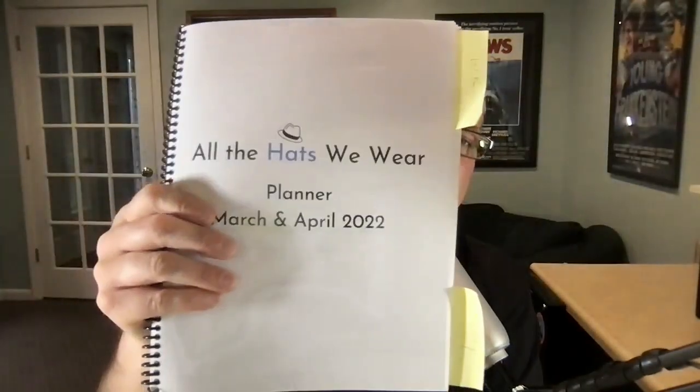And that is my 60-day beta copy of my planner. Let me know what you think — I'd be interested in what you would like to have in a 60-day planner, if 60 days is a good amount of time, and just tell me what you think of the process so far. Also follow for more productivity tips and check out my podcast, All the Hats We Wear. Thanks, bye bye.